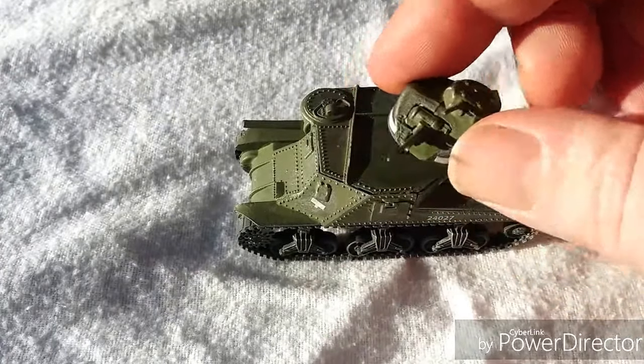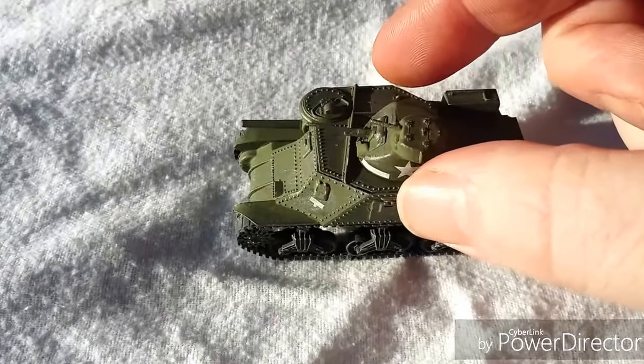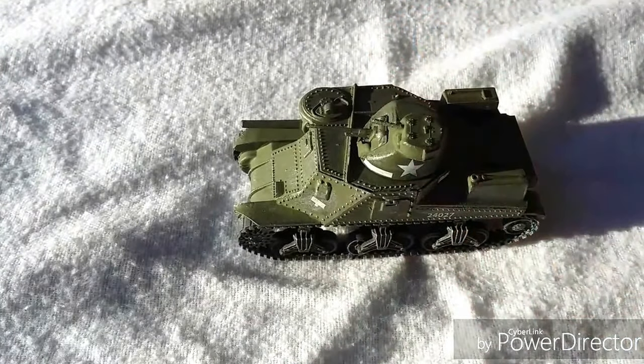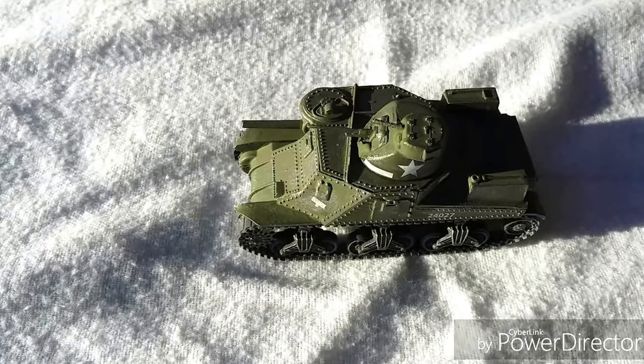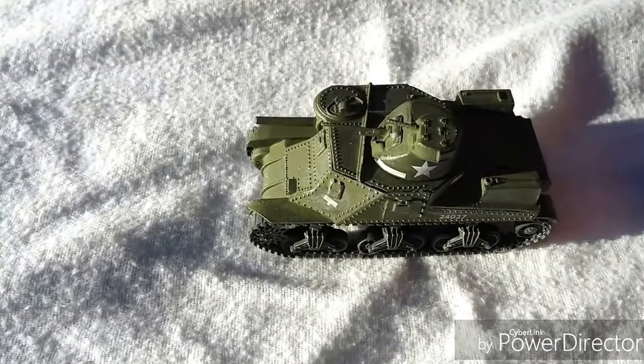One other thing that annoyed me slightly was the gun mantlet where the 37mm gun is mounted — there's a small gap around the edges that just doesn't fit properly no matter what you do. A bit of filler might do the job. Other than that it's a fairly straightforward build — we found it took about half an hour. This one was inspired by the movie Sahara, and he's named it 'Lulu Bell'.